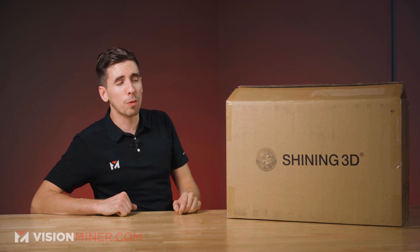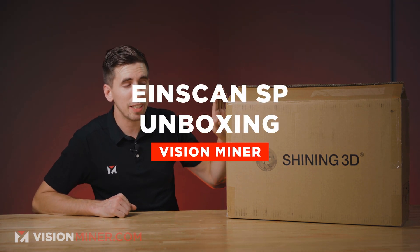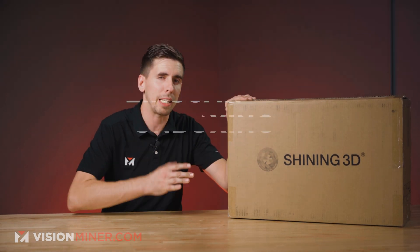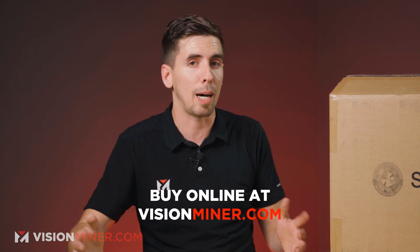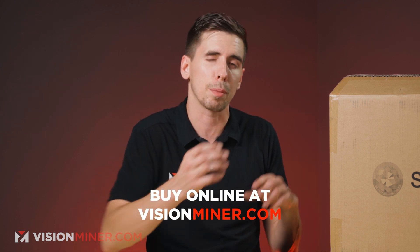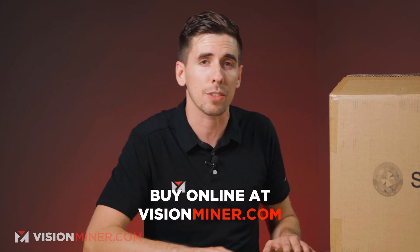Today I've got a special one for you — the Shining 3D EinScan SP. I've had a lot of people tell me that this is actually an amazing scanner if most of your parts are smaller and will fit on the turntable, and the full automation makes it a breeze to operate. We'll have a lot more videos coming out on the operation of this machine, but for now we're going to do the unboxing.